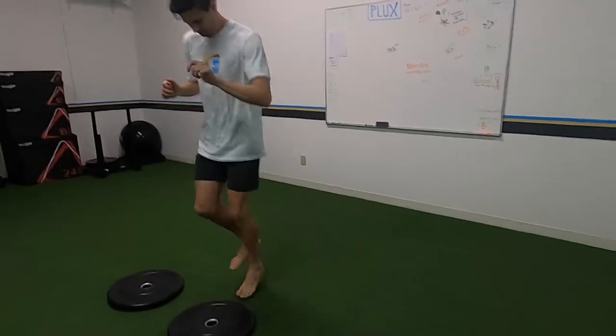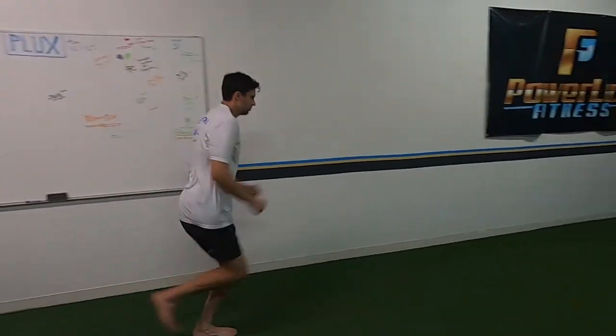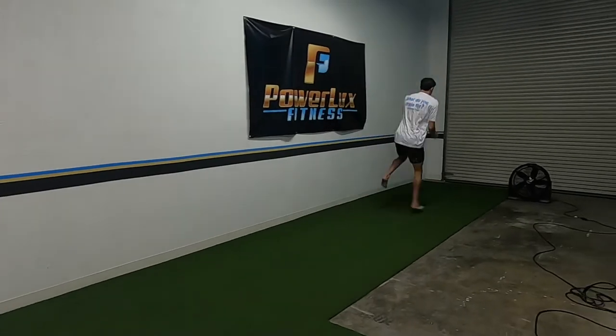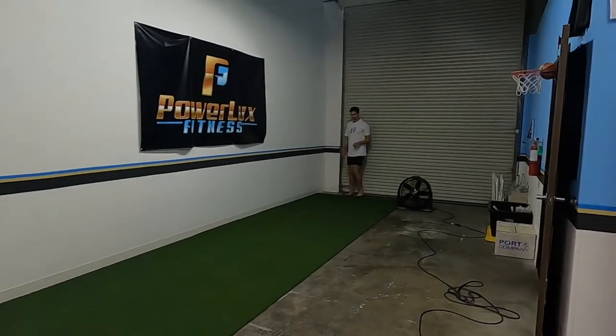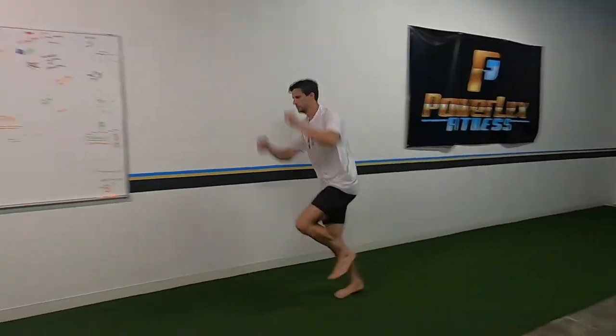We're going to do single leg broad jumps but you alternate every two. You jump, jump, then switch to the next leg mid-air.